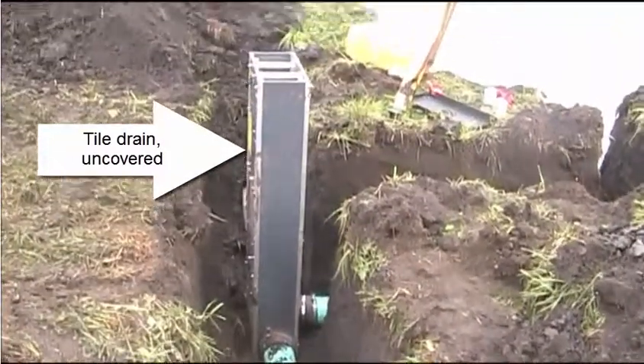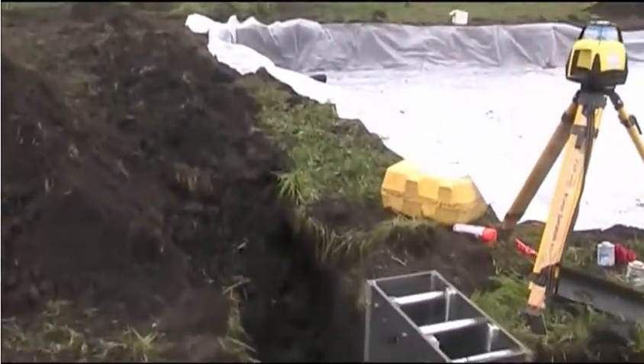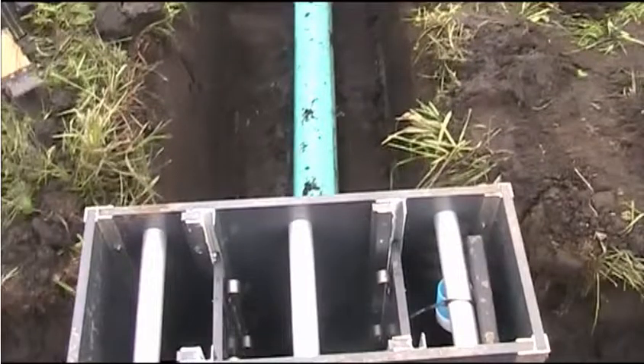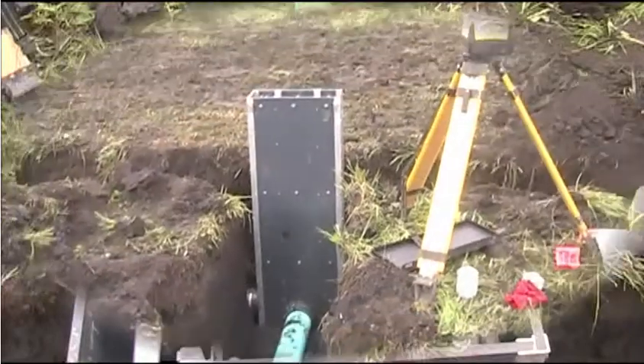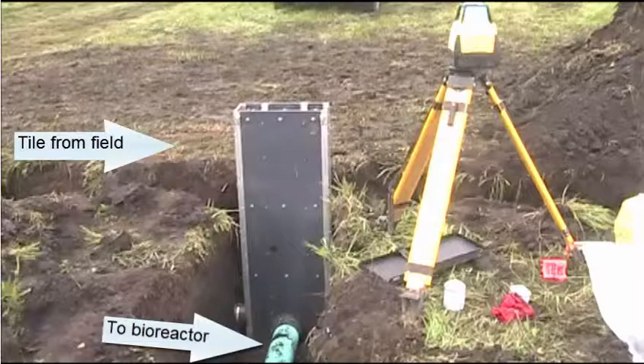The tile was uncovered, as you see here, and a water control structure installed to divert drainage water into the bioreactor. The control structure is set so that as much water as possible can pass through the bioreactor. Here we are looking at the tile flowing out of the control structure and into the bioreactor.